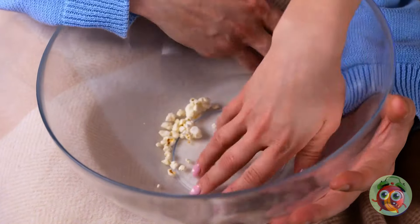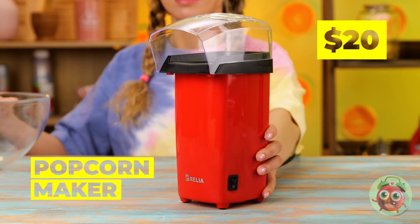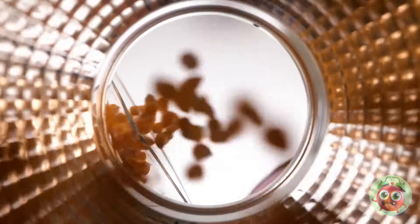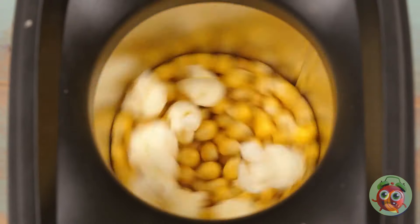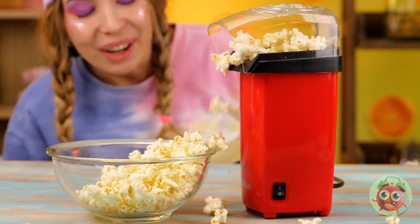They're out of popcorn — don't worry, we've got you covered. Cue the next gadget. Just pour in the kernels and push the button — you can already hear everything popping. Just keep that cover on or the whole room's going to get covered in popcorn. It's still spilling.